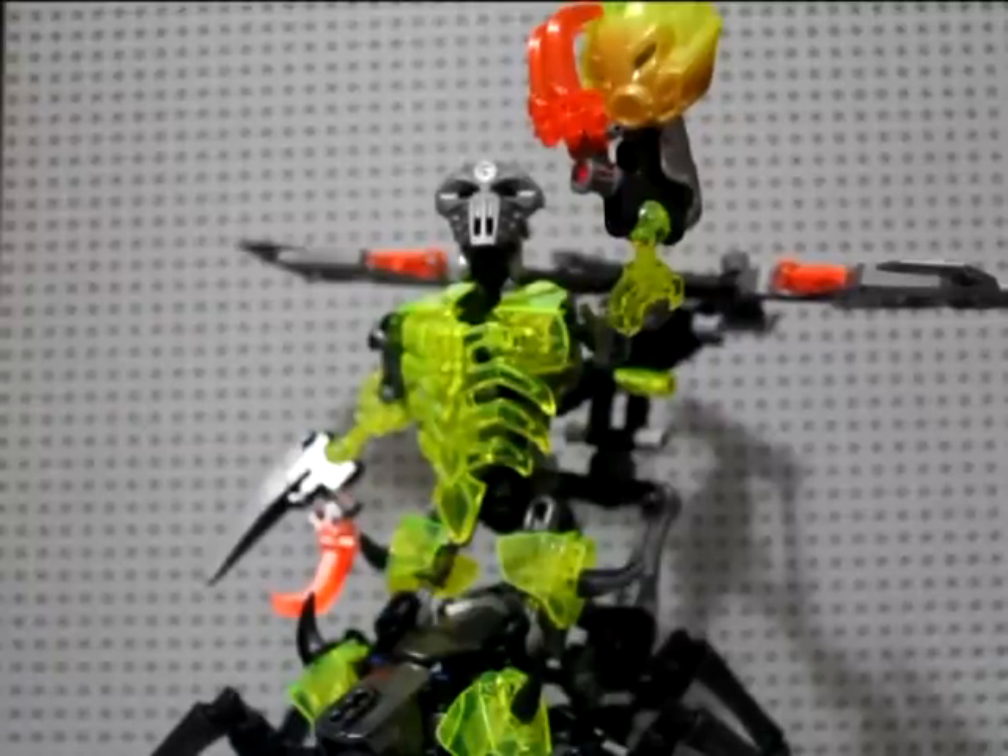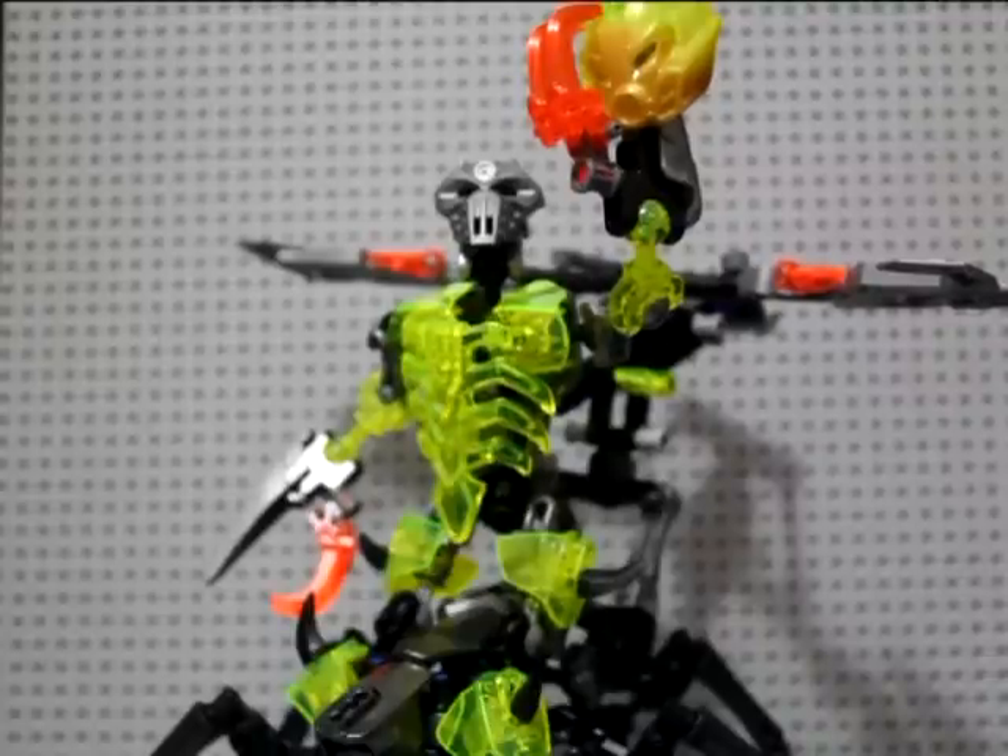What's up guys, Dizzy Collector back with a new MOC video. I recently created this MOC of Skull Scorpio that my girlfriend bought me, so thank you very much for that. He wasn't my favorite — actually my least favorite — from the 2015 skeleton wave, so I decided to give him a bit of an upgrade.